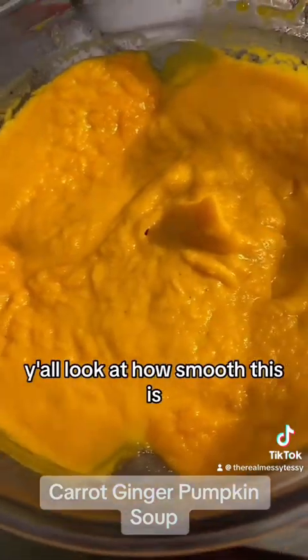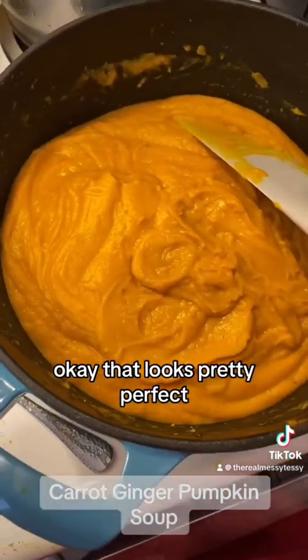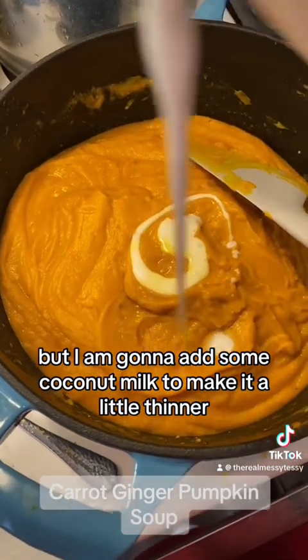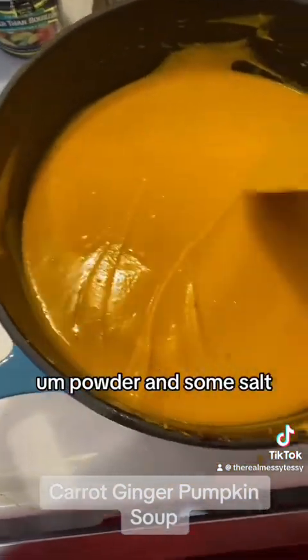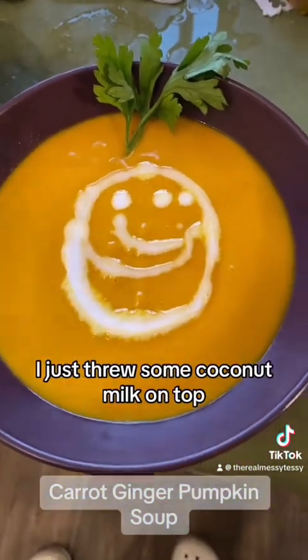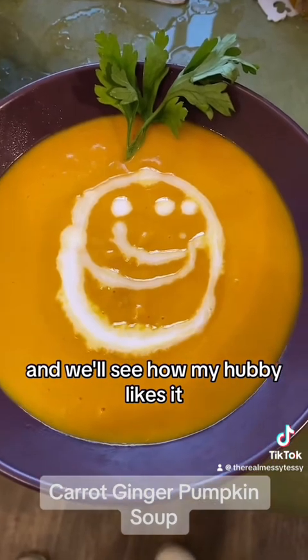Y'all, look at how smooth this is — it tastes so phenomenal. That looks pretty perfect, but I am gonna add some coconut milk to make it a little thinner. Oh my goodness, this looks so good. I did the whole can with some extra ginger powder and some salt. That is perfect.